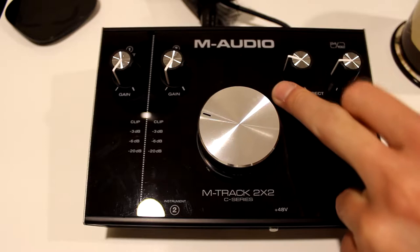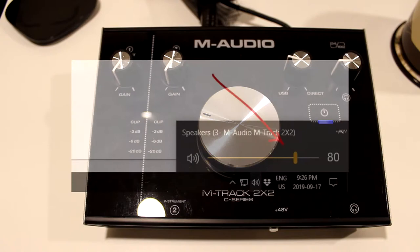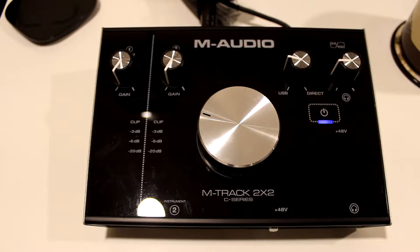You want to twist the knob a little bit so it's not a hundred percent USB. And on your computer settings, what you want to do is change the volume — if it's at a hundred percent, shift it to eighty percent volume. I'm not quite sure why they designed it this way, but it's the quick and easy fix — you're not going to get that buzzing feedback sound.